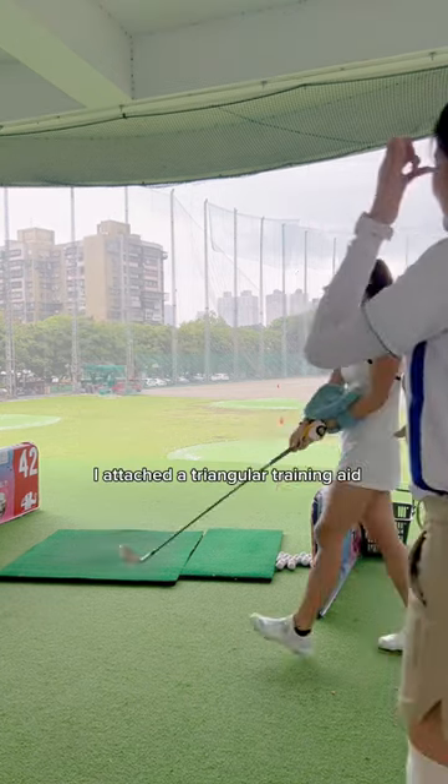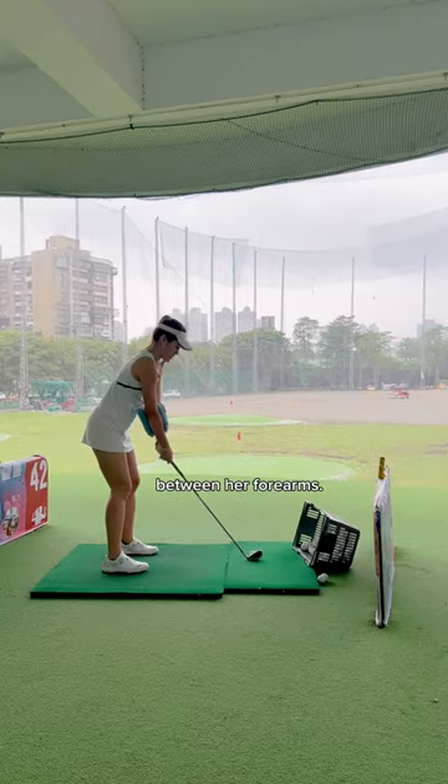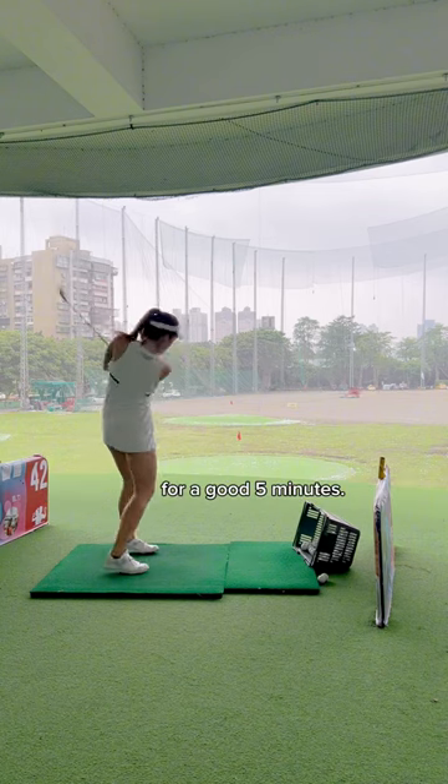After several minutes, I attached a triangular training aid between her forearms. She practiced swinging with this training aid for a good five minutes.